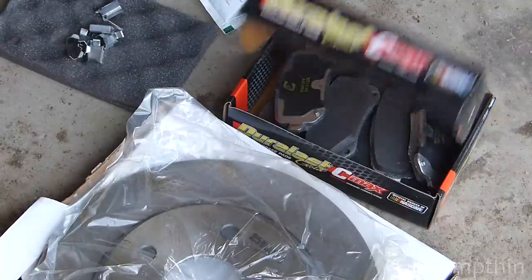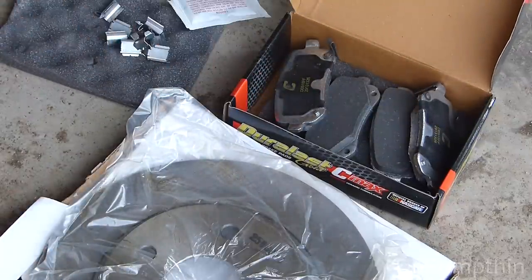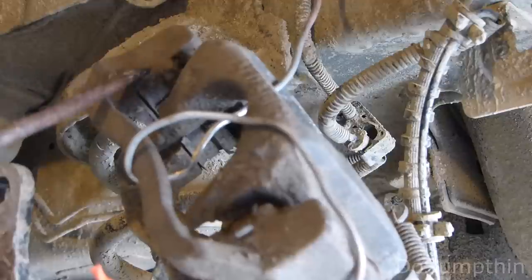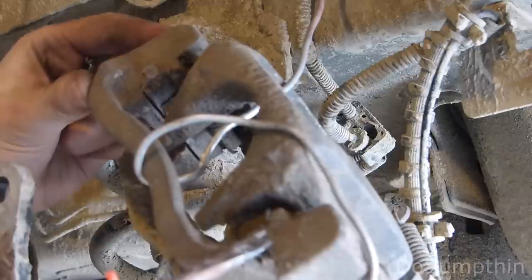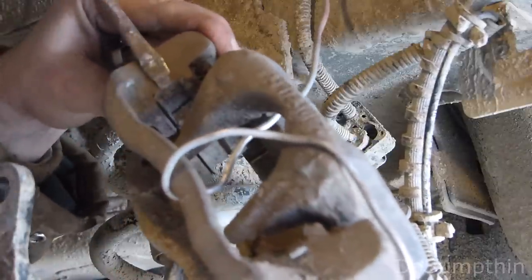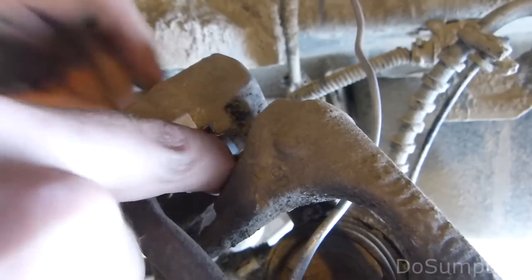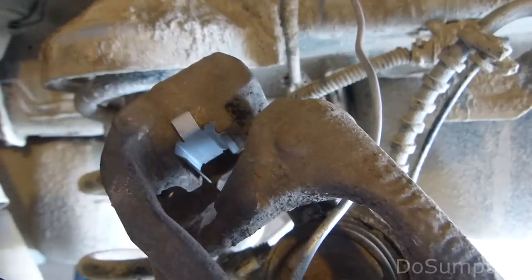The higher-end brake pads come with a hardware kit, grease, and other things that you would normally have to buy separately, so sometimes it's worth it just to get a kit that has everything. Now, those clips that came with our brake pads go here, here, and there are two on the back side also. You don't always have to replace these — it depends on their condition — but if you have them, you might as well. These basically just help the brake pads mount in snugly. Putting these in usually isn't too much trouble; they just kind of fit in place, and once the new brake pads get involved, everything stays together real nice.